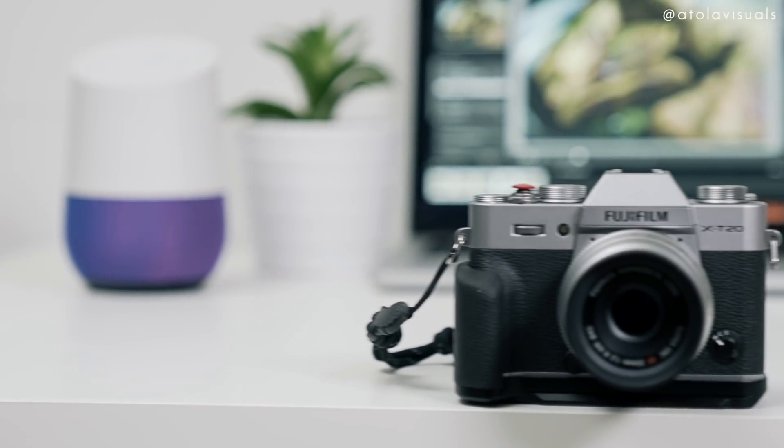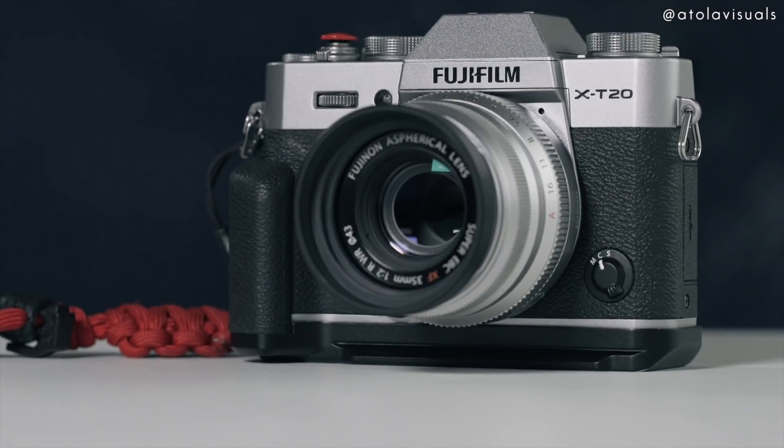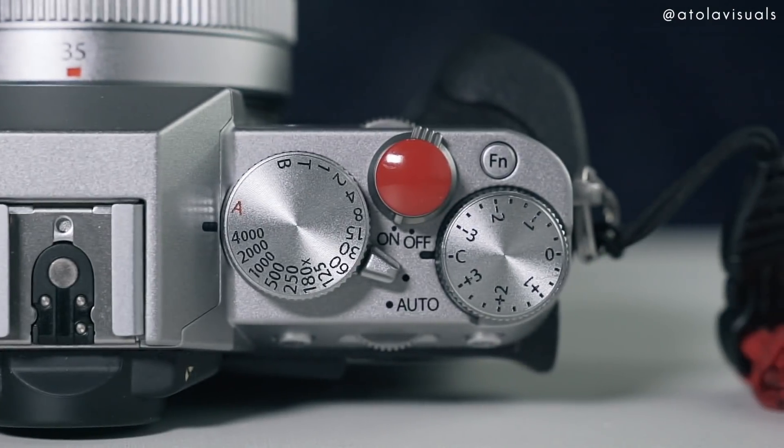Getting the Silver Edition build will help you look retro — aka modern vintage hipster vibes. But ain't nothing wrong with that. Basic stats: the body is made out of a magnesium alloy with plastic buttons. The manual dials are satisfyingly clicky.